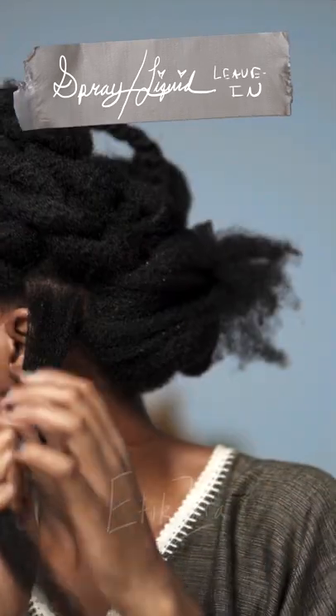This step is more optional, but if you're low porosity like me, you absolutely need a spray leave-in. I make one myself and it's coming soon.